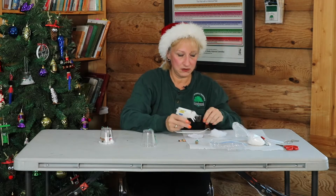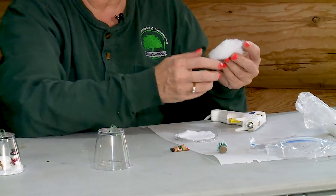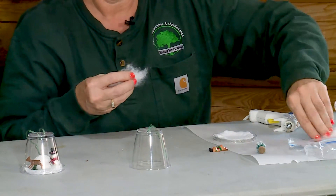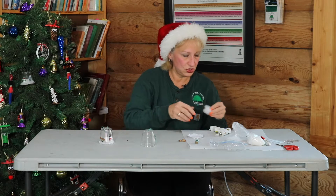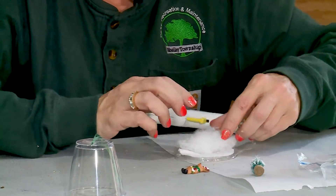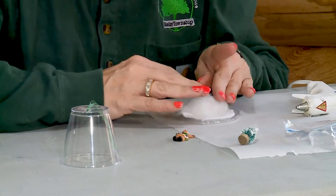And then if you want some snow fluff — there'll be plenty of this, I don't tend to like a lot of this — so I'm going to pull some of this apart. You're just going to take a little and put it on top of the white wherever you're going to place things. Set it on top like that.